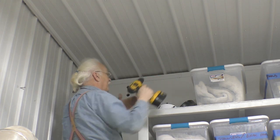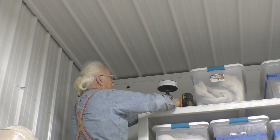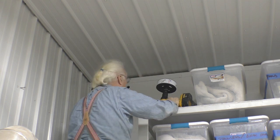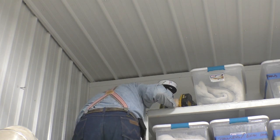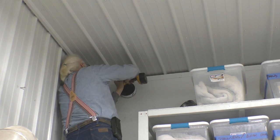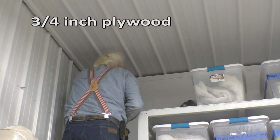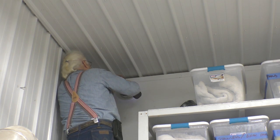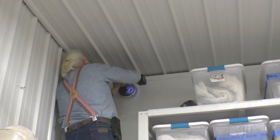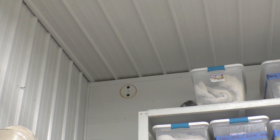We're going to test this DeWalt. I have no idea how old it is — we bought that when I first started, so it must be at least 13 years old. Here we go — six-inch hole, 13-year-old DeWalt. It's still got it. I didn't think it was going to be that tough. You're letting it torque you up and it's taking you off center. Let me get you that air drill. Perfect — you drill the hole.